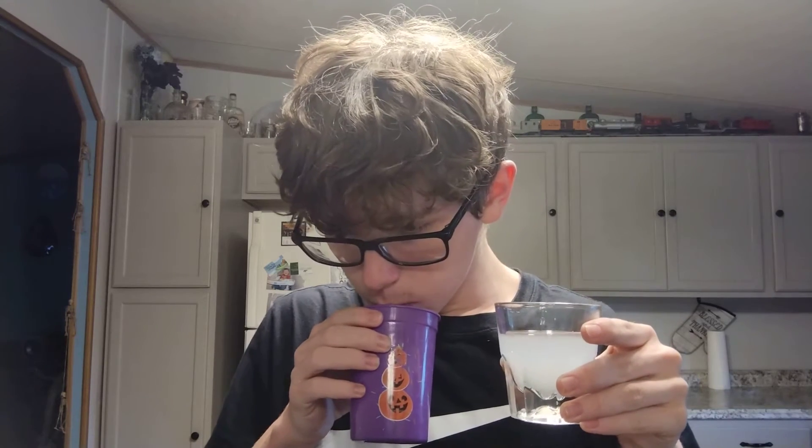Holy crap. Wait, just making sure that's not altering the taste at all — I'm drinking from here. Let me take a little sip, just a tiny sip. No way, bro. Holy crap, they did it, bro.